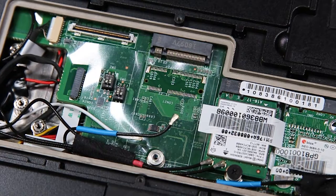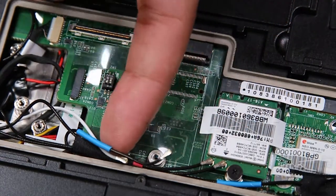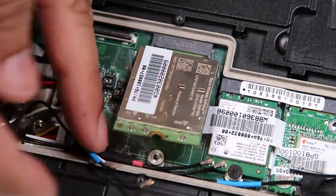And now you can replace the card. Since there's nothing wrong with this one, I'll put that right back.